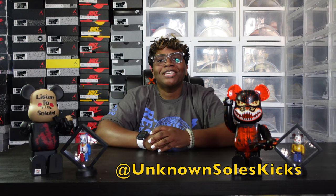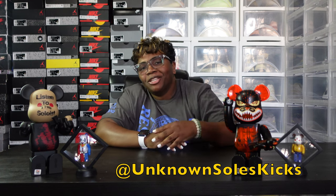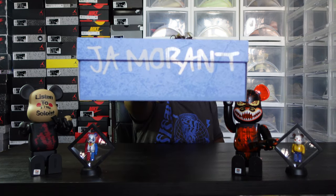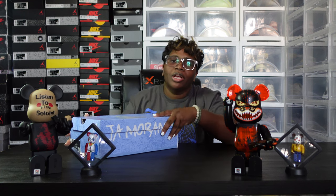What's up guys, Unknown Souls Kick here, back again with another shot drop. We got another shot drop — this was a very quiet shot drop. It dropped roughly around 9 o'clock central time with the regular basic dropping on Sneakers. It was super quiet. As you can see from the name on the box, I finally got me a pair.